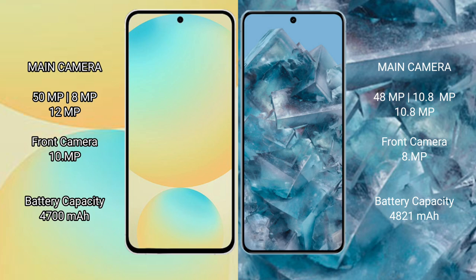Samsung Galaxy S24 FE features a triple rear camera setup: 50MP + 8MP + 12MP, with a 12MP front camera. Google Pixel 8 Pro also features a triple rear camera setup: 50MP + 48MP + 48MP, with a 10.5MP front camera. Samsung Galaxy S24 FE has a 4600mAh battery with 25W fast charging, while Google Pixel 8 Pro has a 5050mAh battery with 30W fast charging.